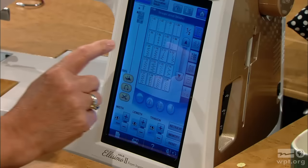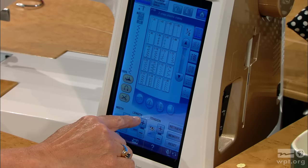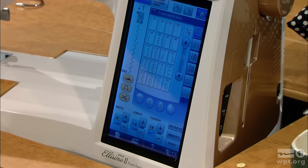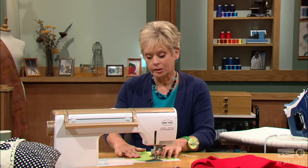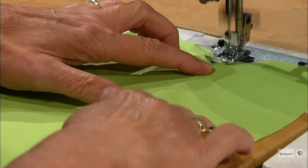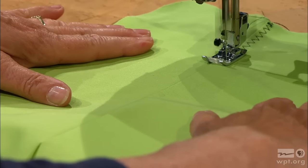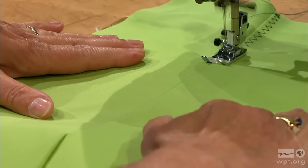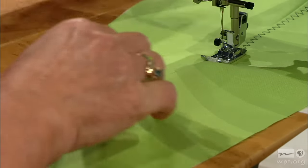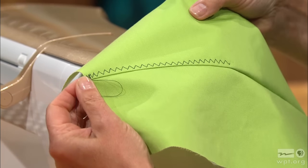Now I'm going to change to a multiple-step zigzag stitch. I like to understitch with that stitch and lengthen it because it needs to be longer. Then stitching on the under collar, I'm going to start sewing at the cut edge. Traditionally, if you are understitching a collar and you've sewn it in the normal way, it's impossible to stitch right to the corner. This way you can, because you haven't enclosed that edge — so you stitch the whole works.